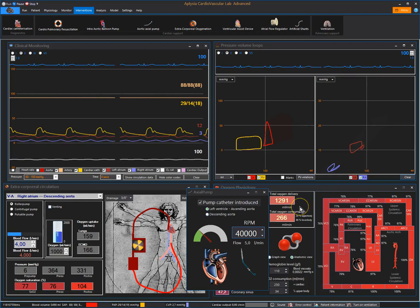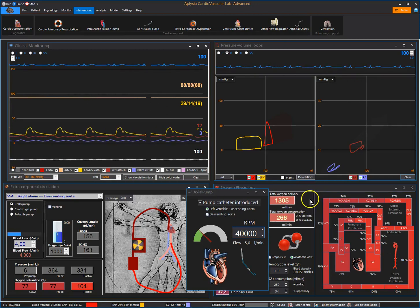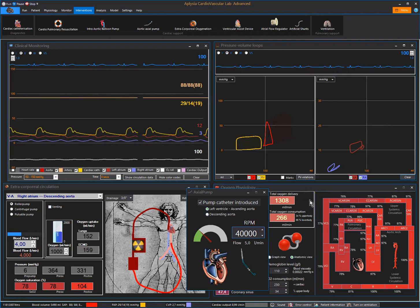The problem with this approach is that if left ventricular blood is deoxygenated, it will mean that some desaturation in the arterial system is seen. However, mechanical unloading is very efficient.